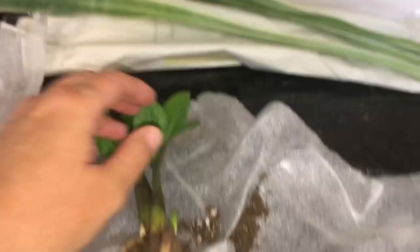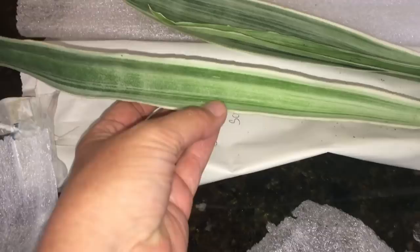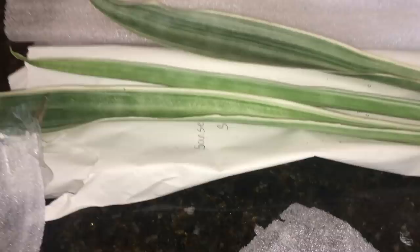This is a Sansevieria Sciurii — kind of looks like the Bantle Delight. Beautiful. And this is a pickle plant. It's kind of cool, the variegation on this. It does look like a bunch of little pickles.